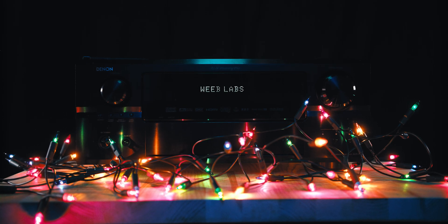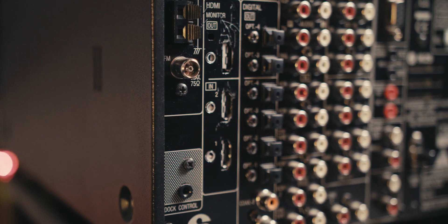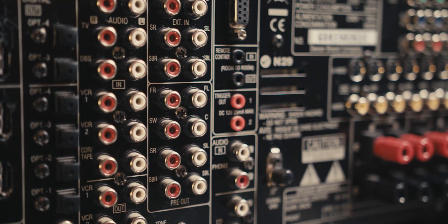This is an AVR — a staple of many a home theatre enthusiast and budget audio fan. It offers a plethora of I/O, and this one even includes a full set of analog pre-outs. But there's one thing you won't find on any commercial AVR, and that's a set of digital outputs. Let's fix that.